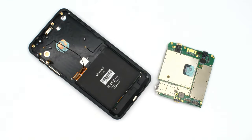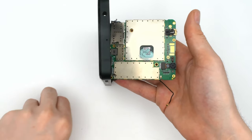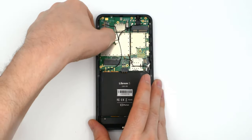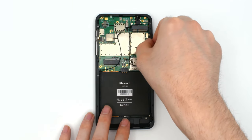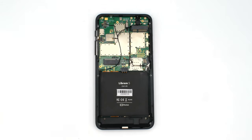Putting the Librem 5 back together is just a matter of doing these steps in reverse. If the thermal paste looks good, reattach the PCB to the FPC cables and add back the proximity sensor cover. Reattach the power FPC. Reattach the hardware kill switches, then the switch alignment. Screw down the PCB, making sure the top three screws are populated. Put back in place the microphone cover.